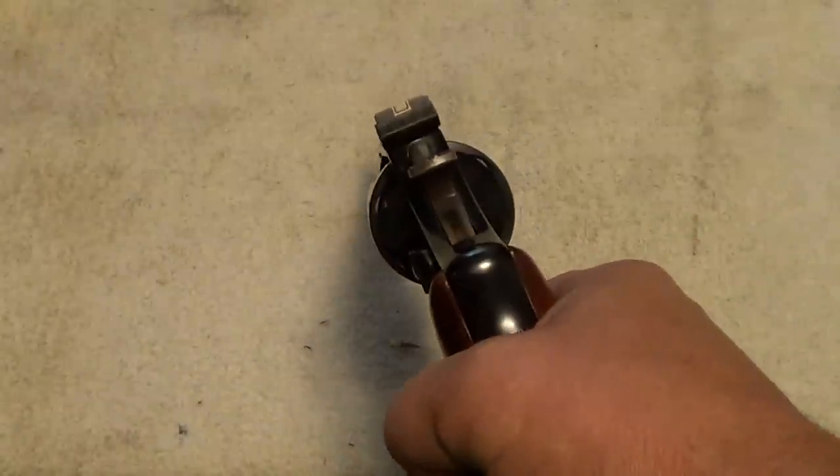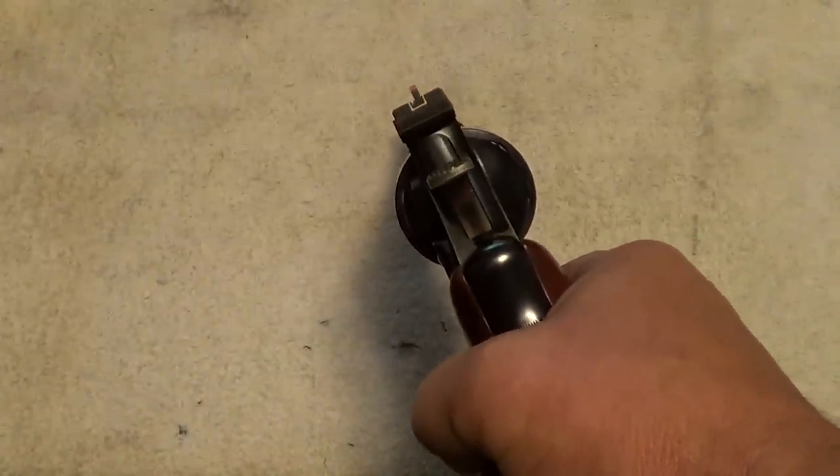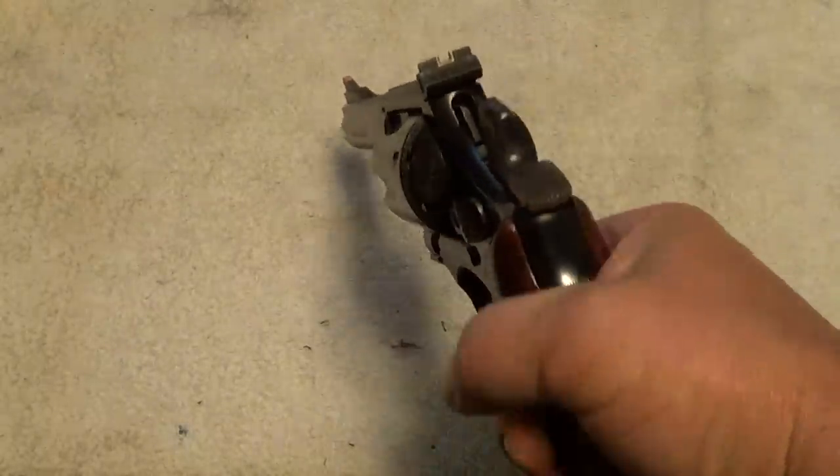Like the Smith & Wessons of that time, it's got a very nice smooth action. The single-action pull is excellent on it.